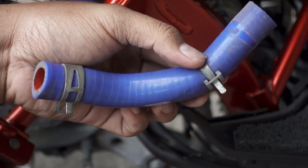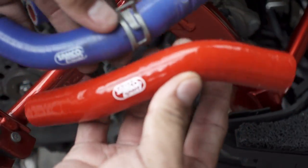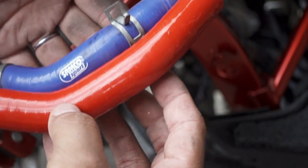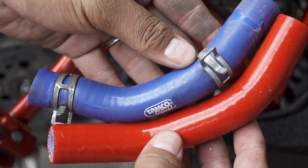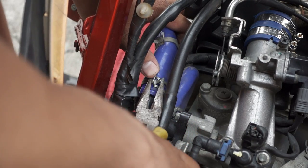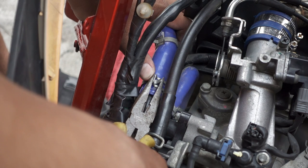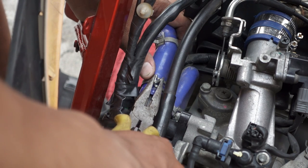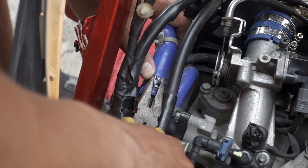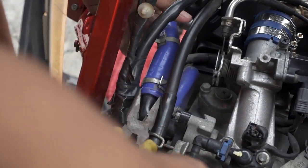Ito na natin yung isang Samco hose. Pagka pinagdikit, halos same na same siya — same na same yung itsura niya. Actually guys, mahirap magpalit ng Samco hose. Kaya kung magpapagawa kayo sa mga shop, huwag na kayo magreklamo dun sa presyo, kasi deserve din naman ng mga mekaniko natin yung labor para sa mga ganitong klase na upgrade. Kasi matrabaho siya gawin.